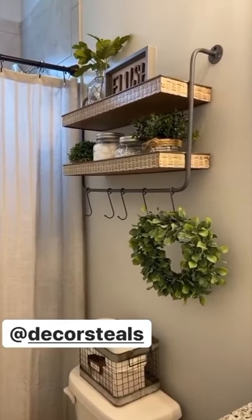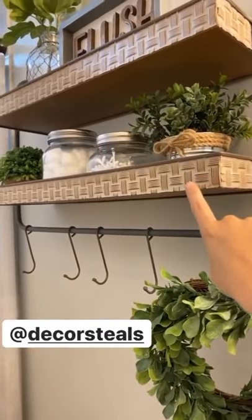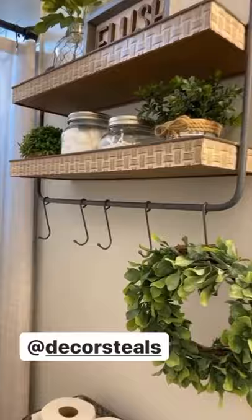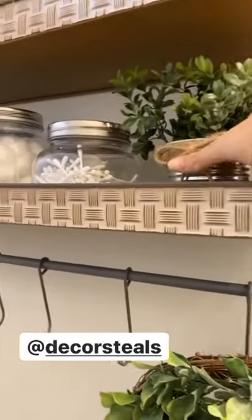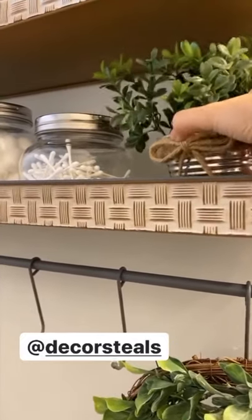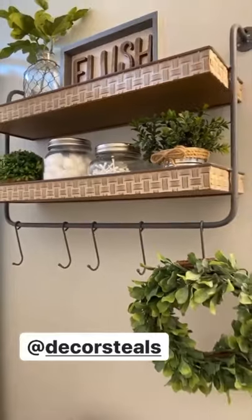I absolutely love it. It's all metal and I love the details on it. It's got like a lip in it so you can set things inside of it, and it has that to protect items from falling off, which I really like.